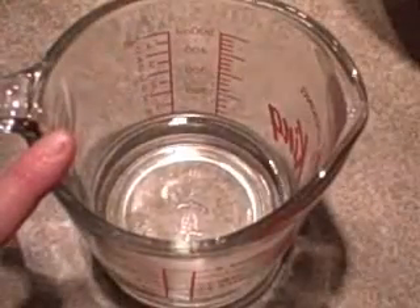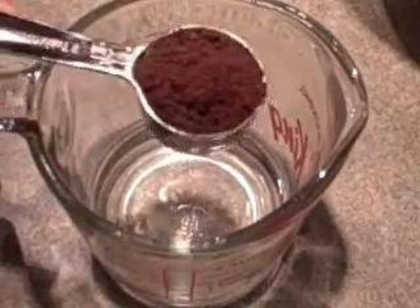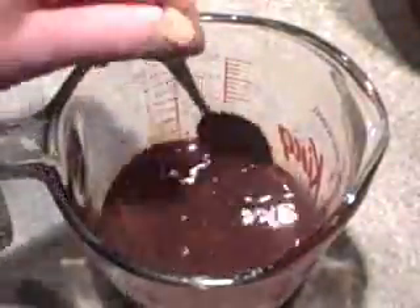In this measuring cup I've got a half a cup of boiling water and I'm adding two tablespoons of instant coffee granules. I'll just stir to dissolve the granules and then I'll set it aside to cool.